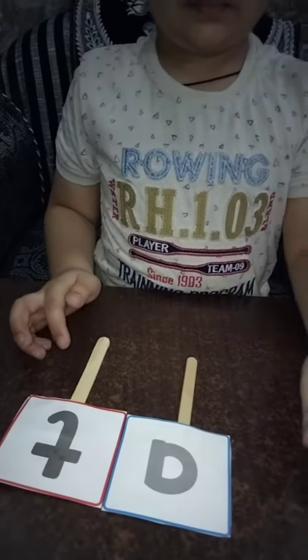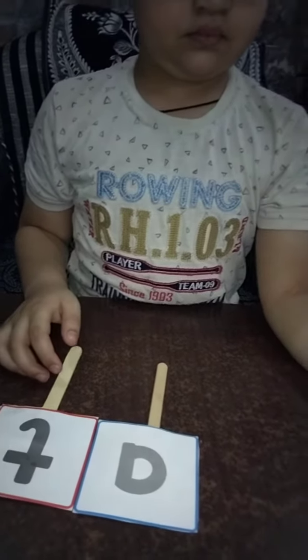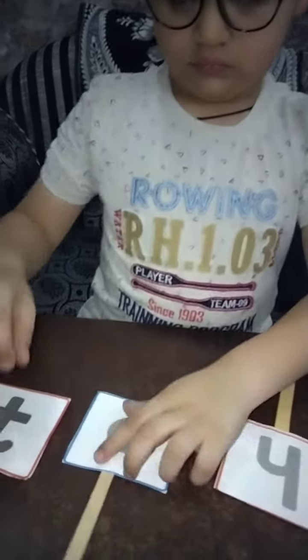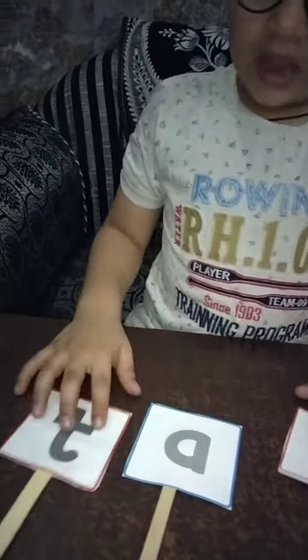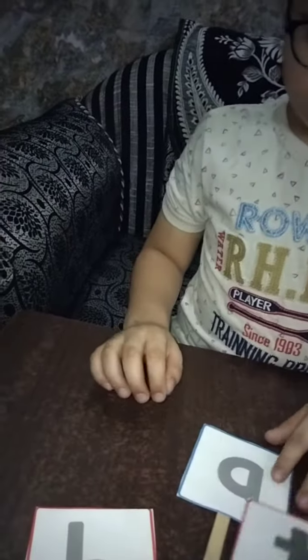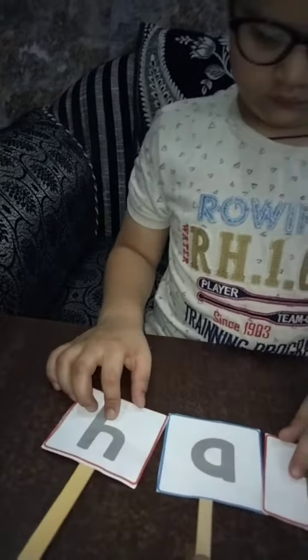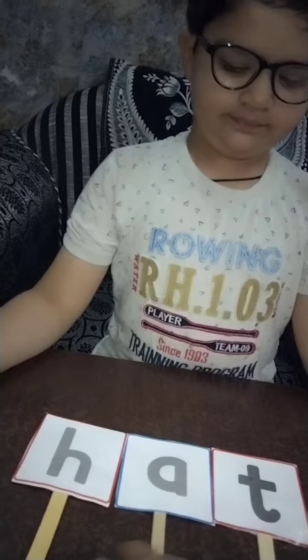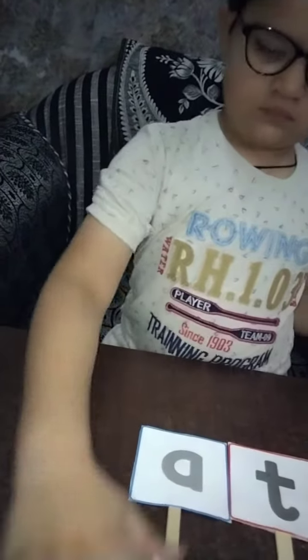We put one letter H and the sound is H-A-T, HAT. H-A-T, HAT. H-A-T, HAT. Then put H back and put the next word.